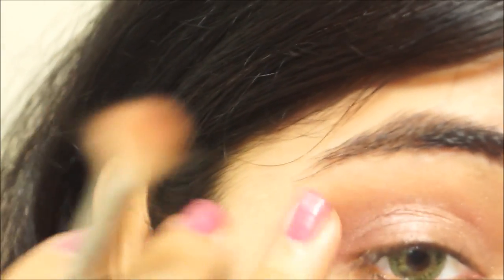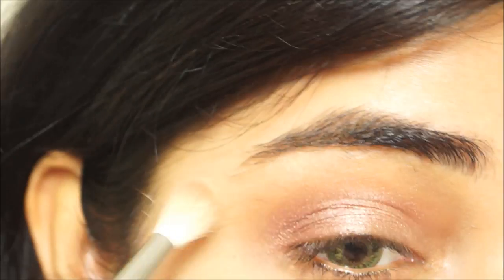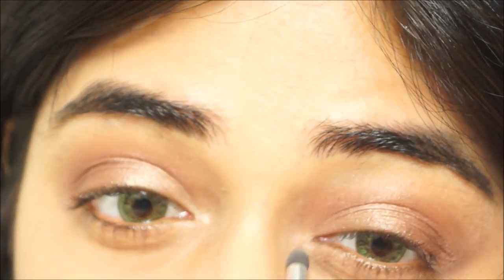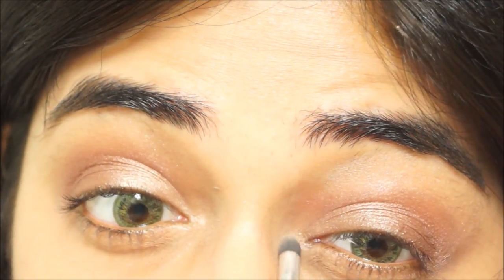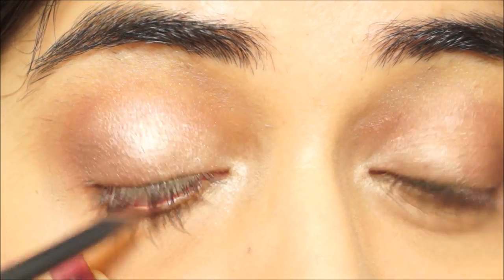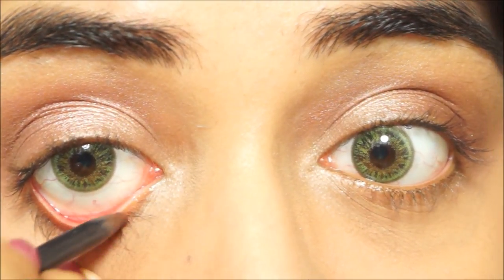The last eyeshadow is Rice Paper, also by MAC — a golden highlight color applied along the brow bone and in the inner corner of the eye. Next I'm lining my waterline with a brown kohl — Brown Border by MAC — applied all along my lower waterline as well as my upper waterline.